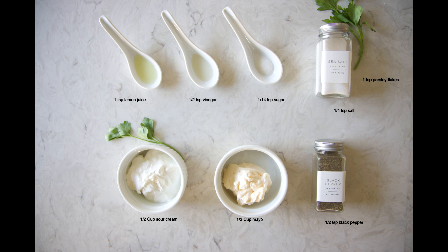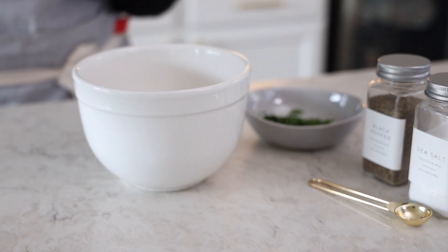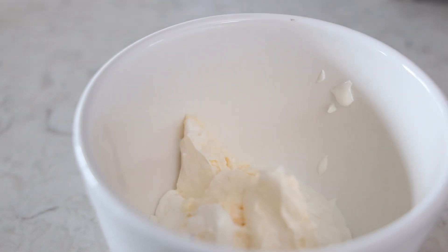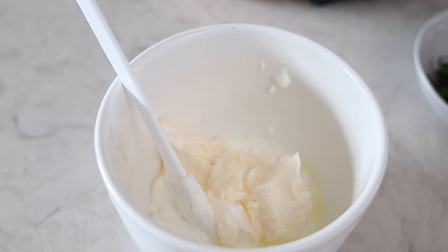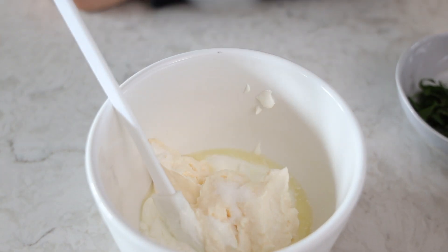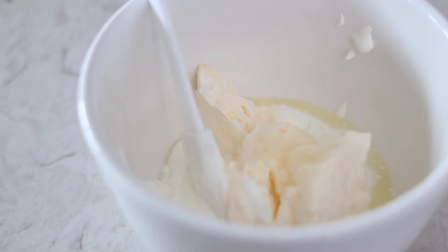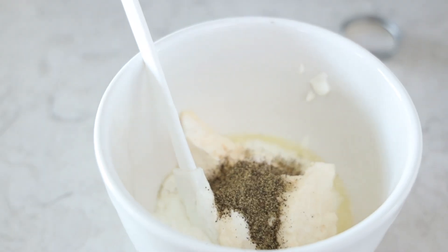Now we're going to start making the sauces, beginning with the white sauce. We'll add sour cream, mayo, lemon juice, vinegar, sugar, salt, black pepper, and parsley, and we're just going to mix this all together.